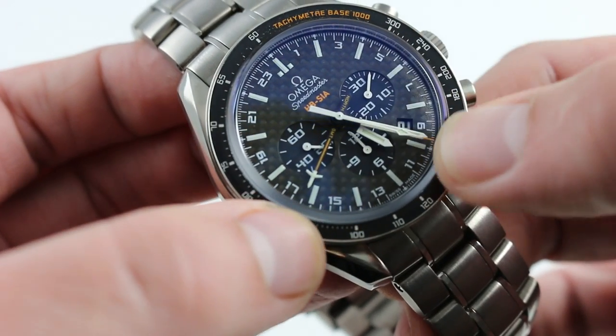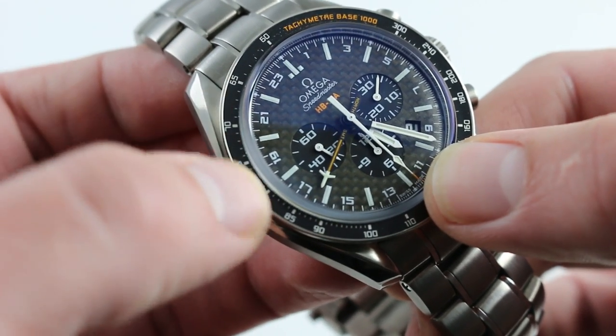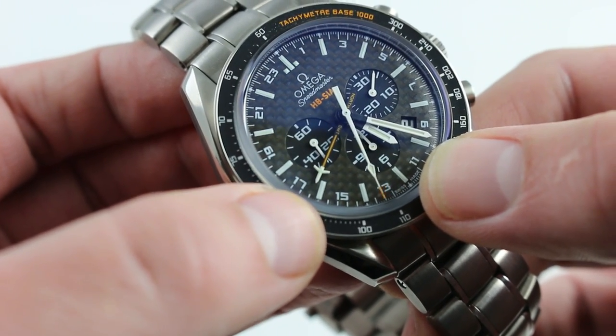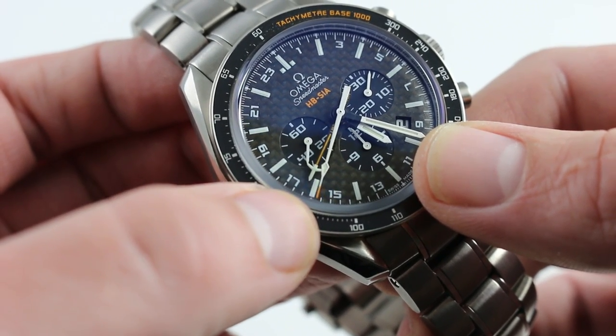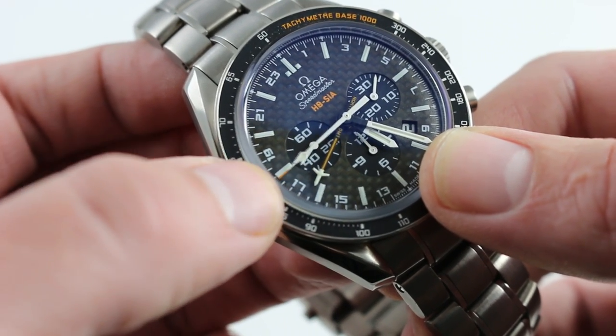The GMT hand moves at half the speed of the local hour hand, giving you two independent time zones. One of those, being 24 hours in its cycle, can effectively be used as an AM/PM indicator. If you set both the local and reference hour to the same time, the reference hour becomes an AM/PM indicator. If it's simply a remote time zone you're tracking, you have that AM/PM distinction.